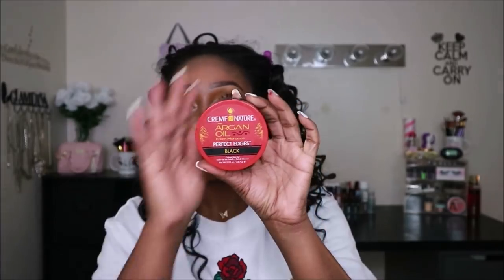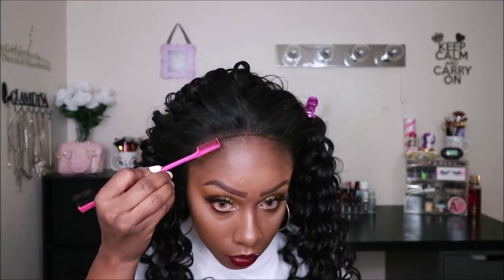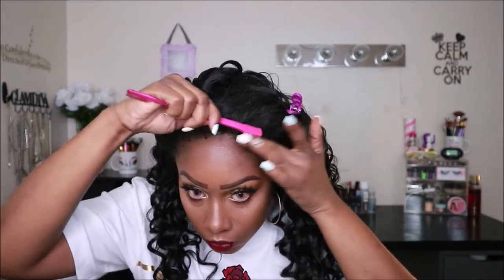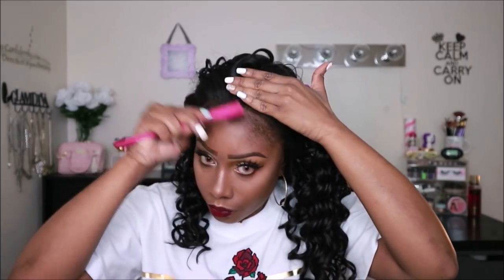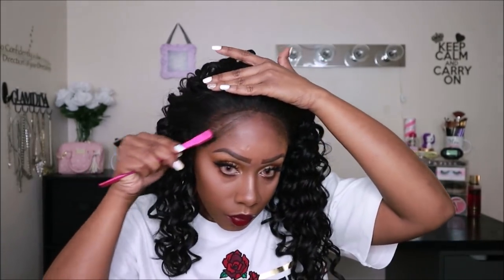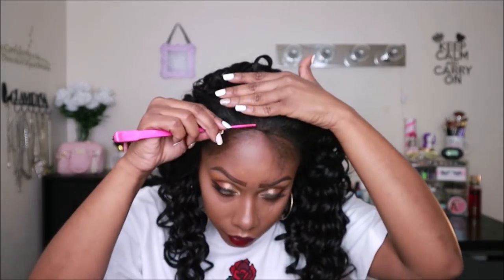Now I'm going to show you guys how to style this unit to suit my needs or my preference, and I'm sure a lot of you guys would like to rock this unit in a similar fashion as well. If you are curious about any products that I'm using, I will link them down below. I will also link the contact lenses that I'm wearing below, because they are popping, mm-hmm.